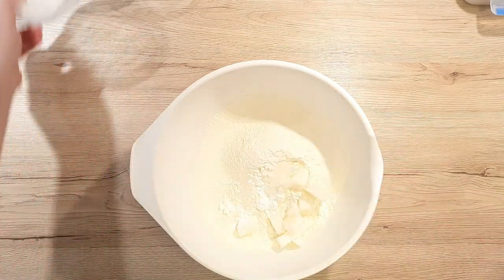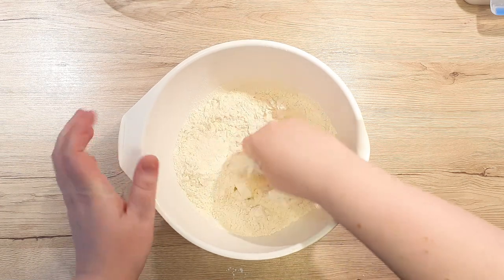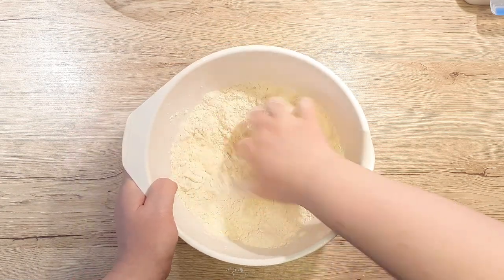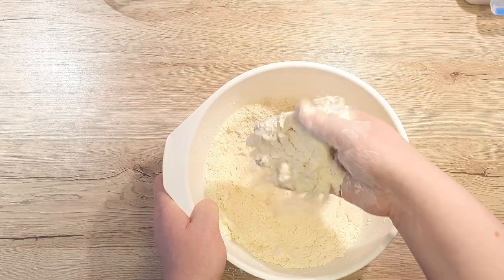For the best results, personally I prefer to use the lard because it gives a special taste to it. Massage your lard or vegetable shortening into the flour so that you get a coarse sand consistency.